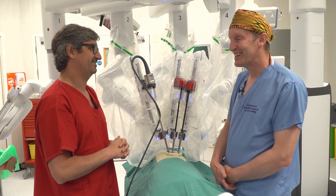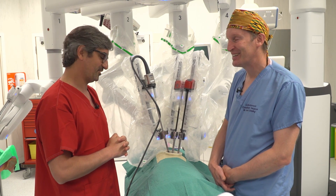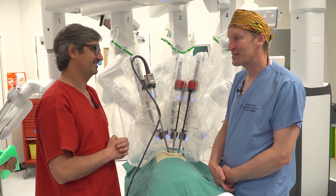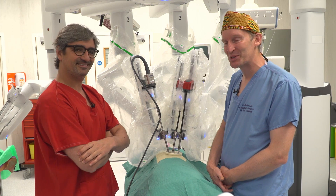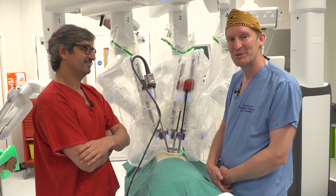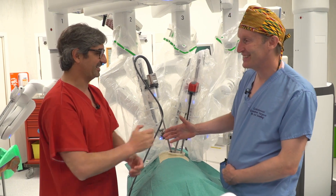Thank you so much for coming. It's been an absolute pleasure, and we're entering an exciting new decade of uniportal VATS. It's time to do a case this afternoon. We'll try to post it, so watch out for more videos from Diego. Thank you very much.